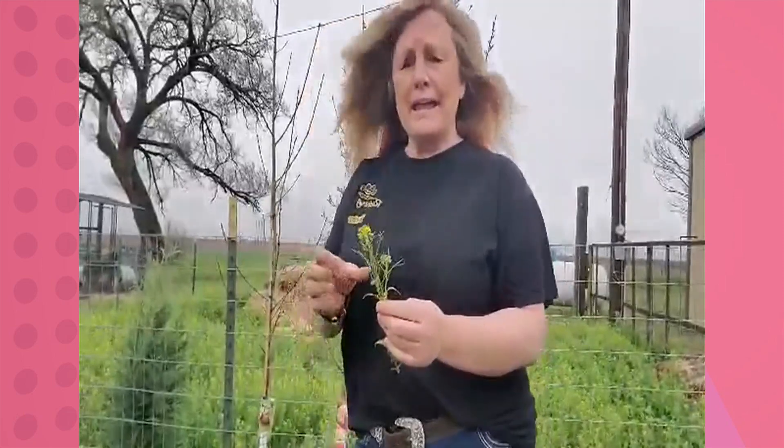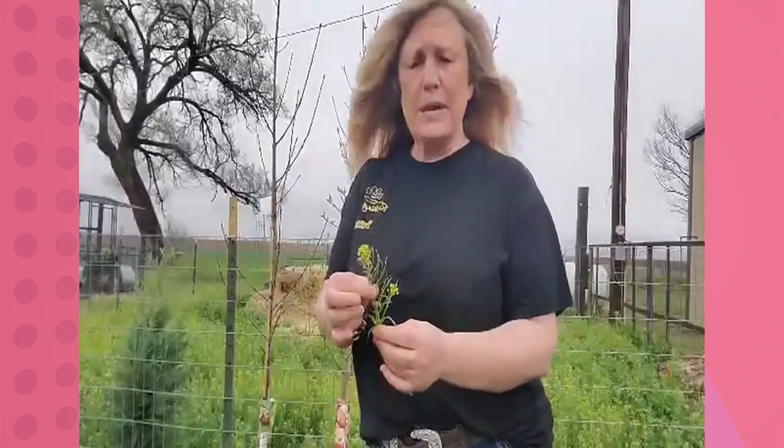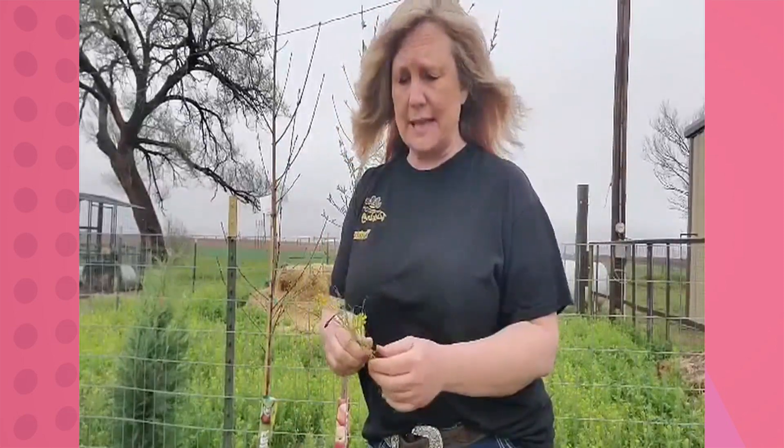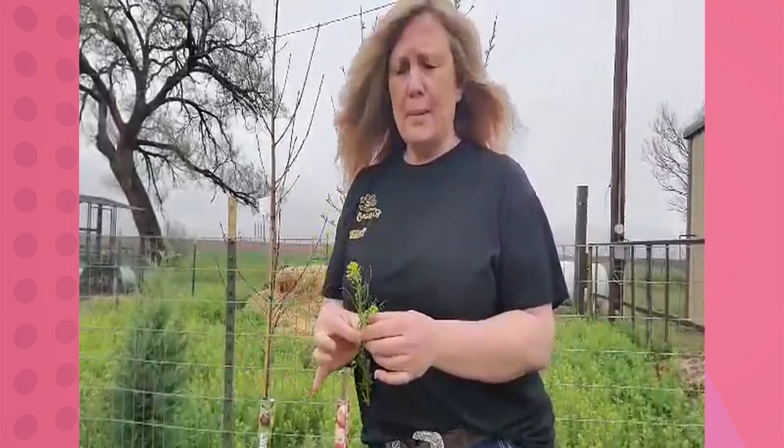Also, mustard weed is one of those types of weeds that will absorb all your pesticides and fertilizers. So even without those other two compounds that it has, you want to make sure that if you are fertilizing or putting down a weed killer, that you're getting this up so the dogs aren't chewing on it after you spread that, because it just becomes more toxic for the dogs.